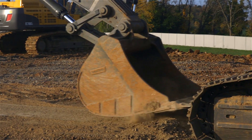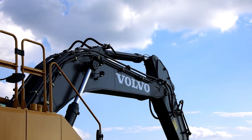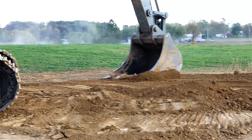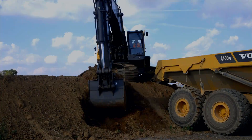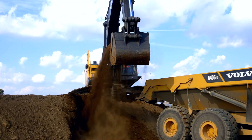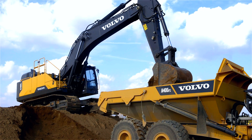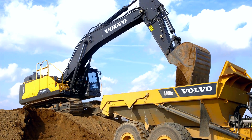By relying on gravity, boom float is ideal for leveling and compacting soil simultaneously without the need for frequent adjustments to keep the bucket in contact with the ground. In truck loading applications, boom float will also improve and lower cycle times by reallocating pump flow to the arm and the bucket due to the priority system on the machine.